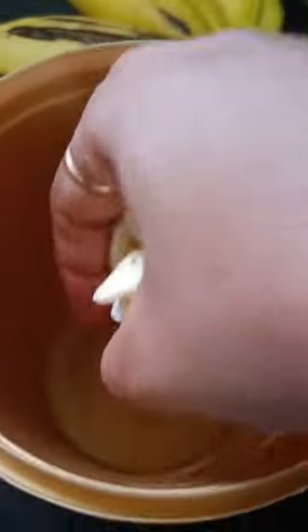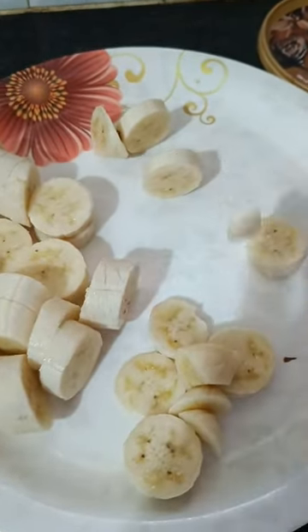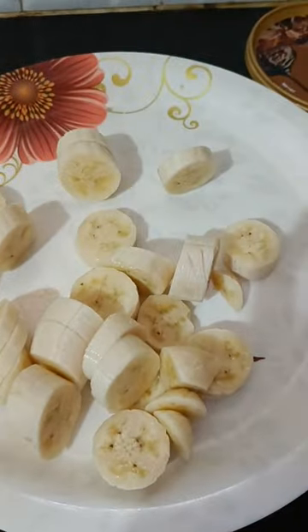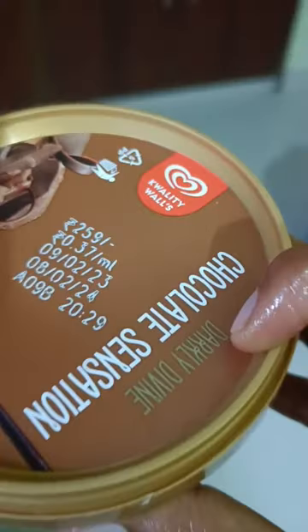I am using rice cream. I can use rice cream. I also used it in a kitchen.